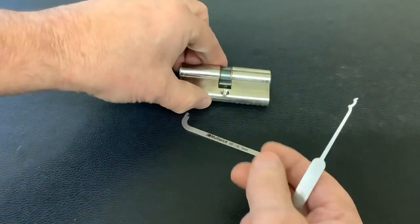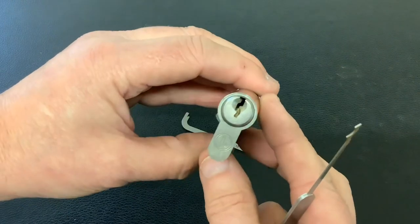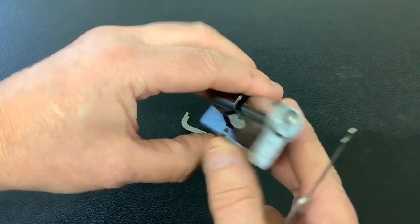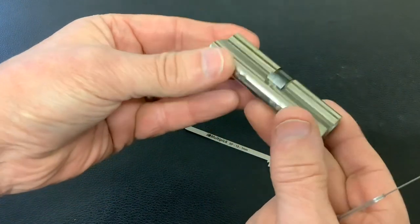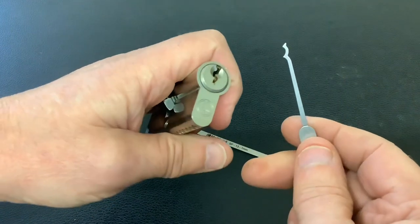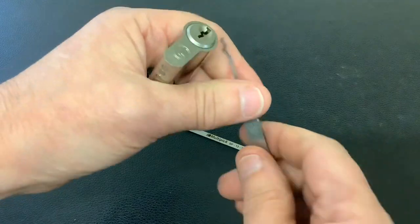I was pretty impressed with this one because I've just opened this LSH six-pin Euro cylinder pretty quickly with this pick. I've got no key for this lock so I don't know what the bitting is like on it. I haven't gutted it yet, but I know this pick opened it up in no time at all.